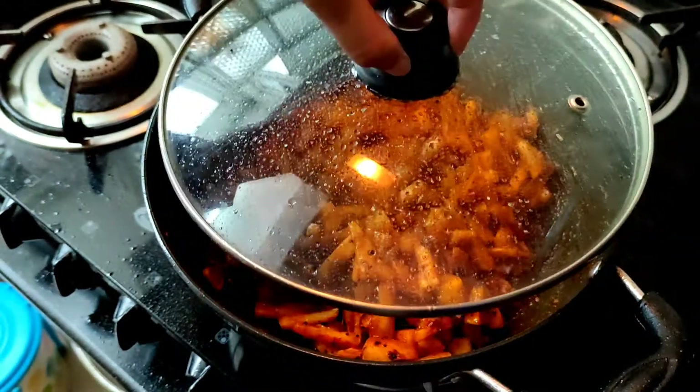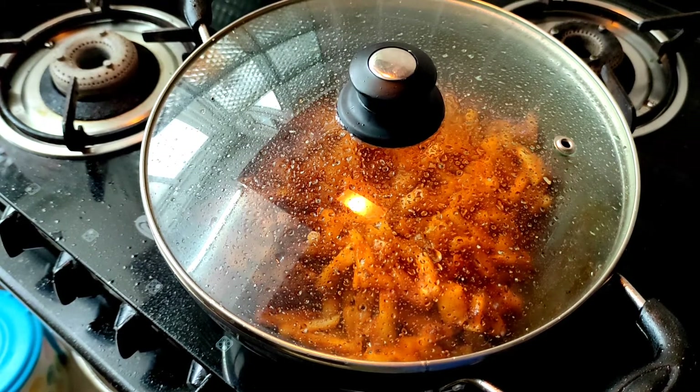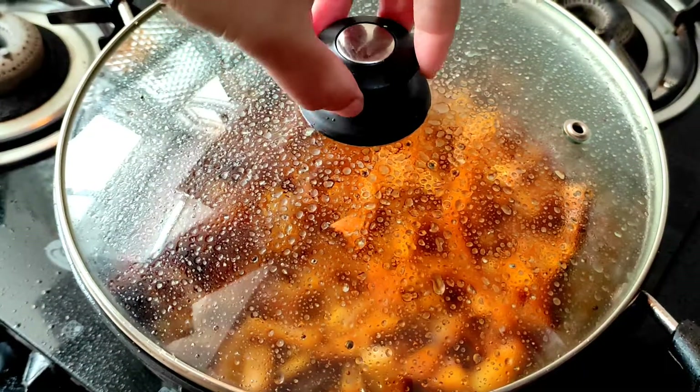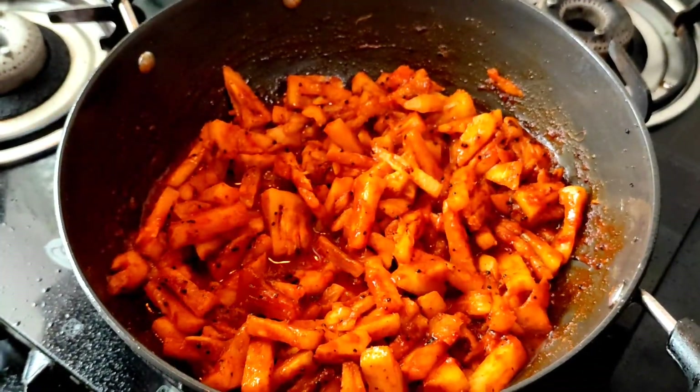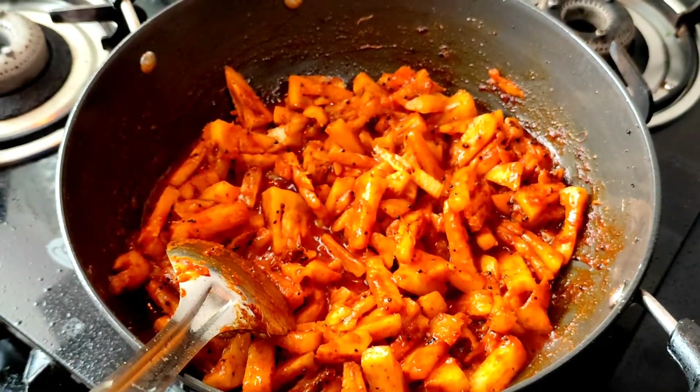After stirring for a while, we need to cook the pineapples for a few minutes. We can do so by covering the kadai. We cook the pineapple ingredients for 3 to 4 minutes, and it is almost ready.